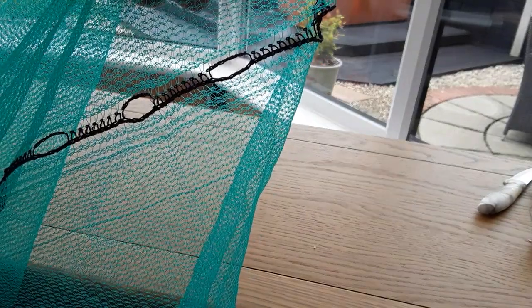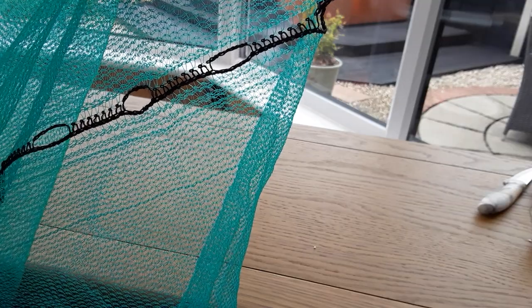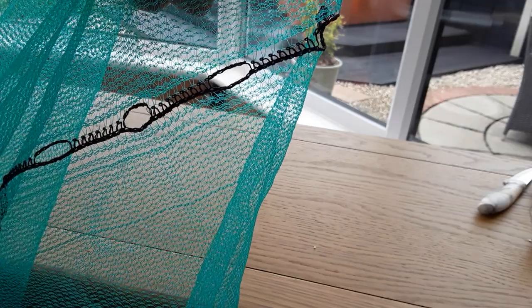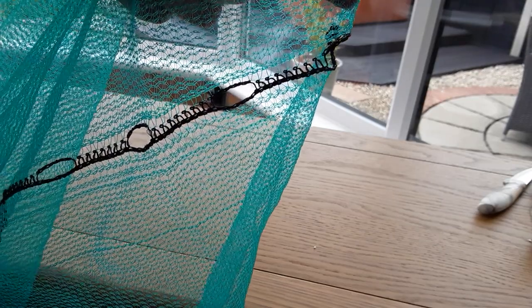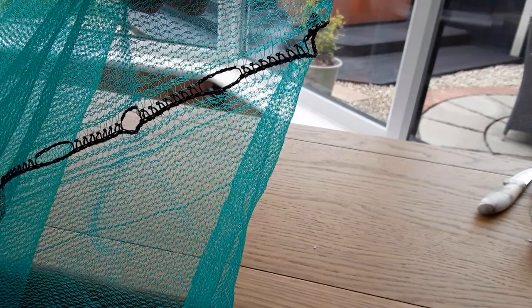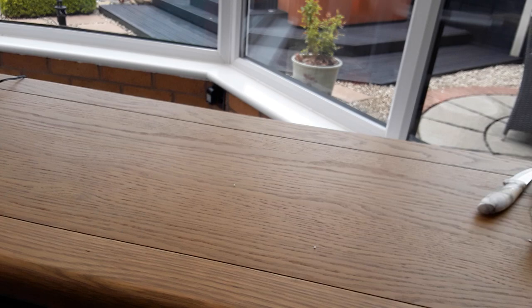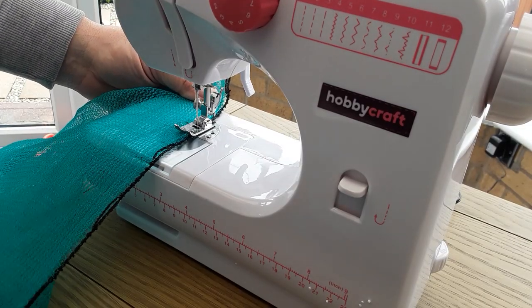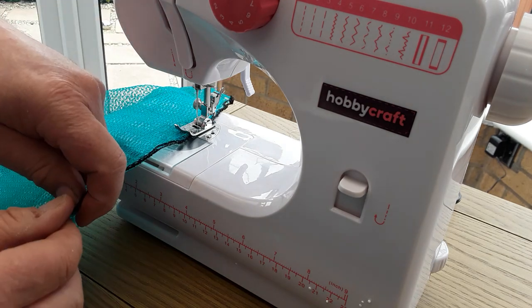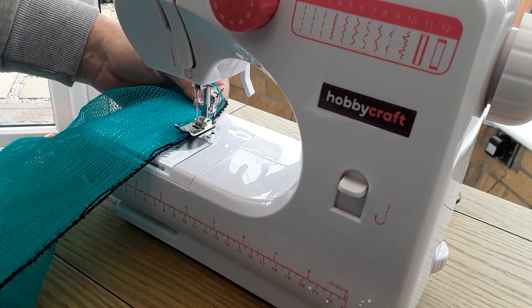I'm happy with everything. There are holes in the debris netting — butterflies will get through that so they need to be stitched up. The cotton that comes with it has got a reasonable breaking strength, so I'm happy with that just for the eyelets, and then we'll use the stronger cotton for the joint. Everything seems to be working okay — there's the eyelets. All I've done is fold it over on itself and we'll get cracking.